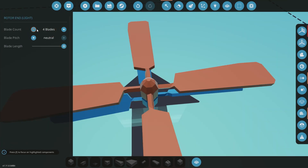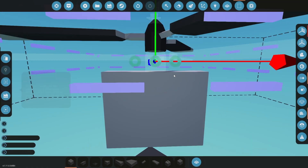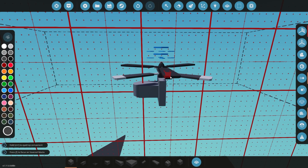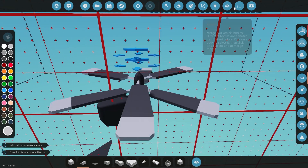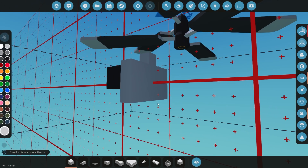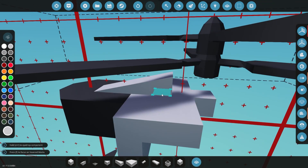So we are just kind of getting the body put together in this episode, and we'll fly it around a little bit more. Then in the next episode I'm going to make one with more weapons on it, a search and rescue version, and then also like a crane version. So I'll just kind of stop yapping and we will get into the build and I'll let the time lapse roll.